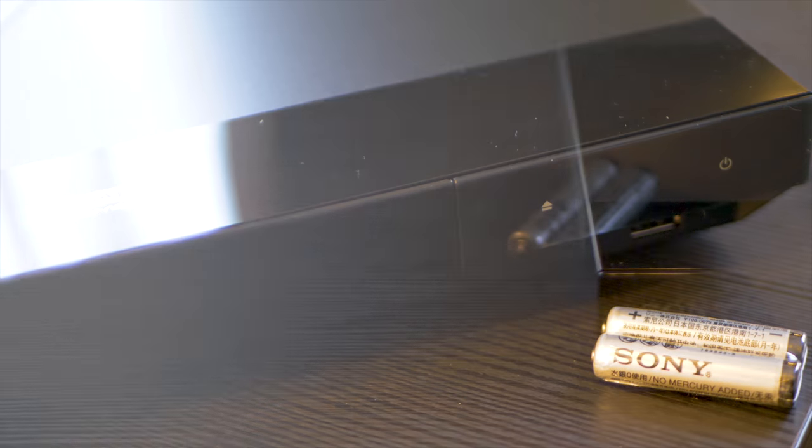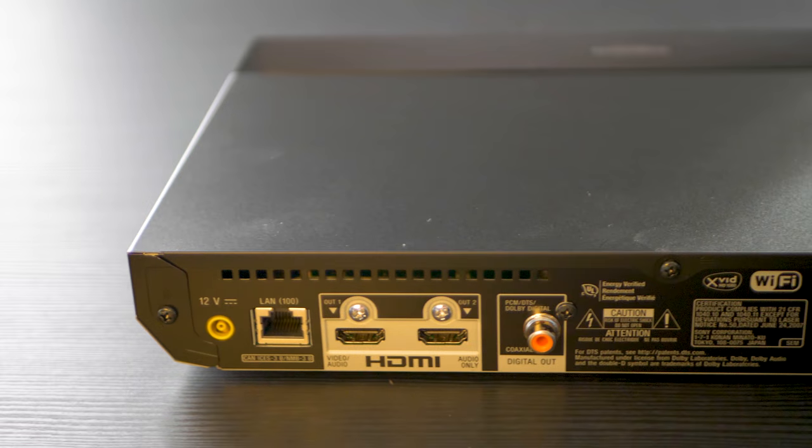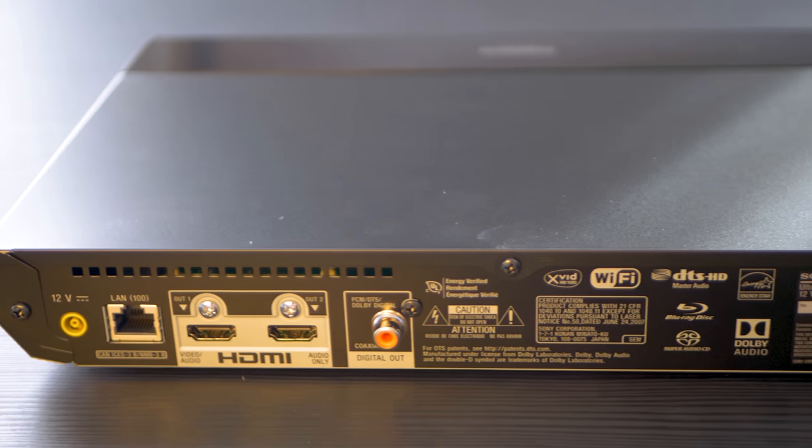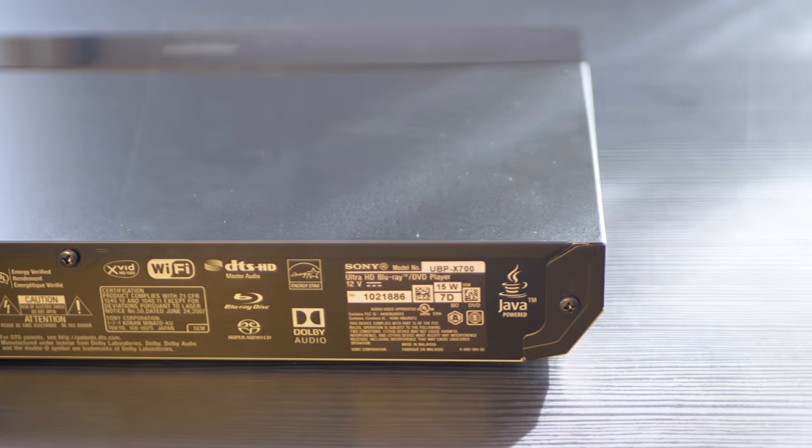There's no LED display but there is a green power-on indicator. Around the rear of the device you get the power input, LAN connection, and two HDMI outputs — one for audio/video and one for audio output only.